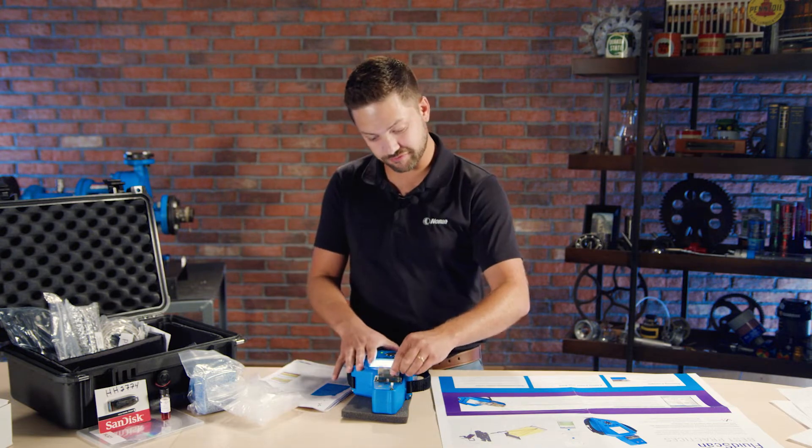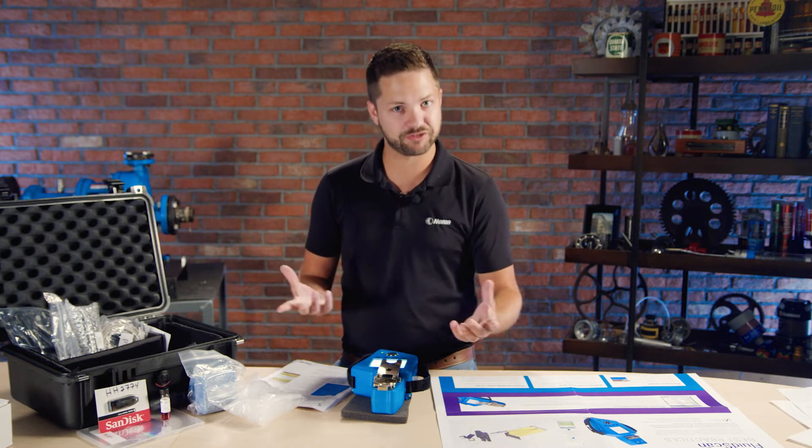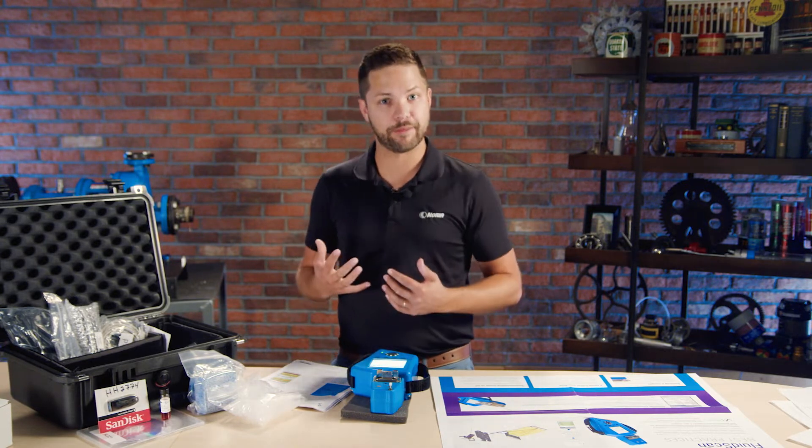There's a little flip-top that you open up and you drop in oil — I'll demonstrate it in a minute. Once you put it in, it's going to take about one to two minutes to run the analysis and it gives you all these parameters.